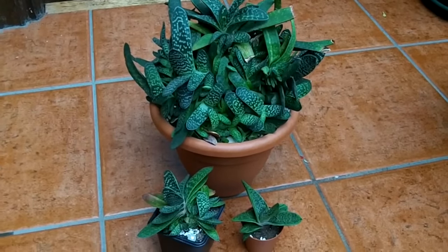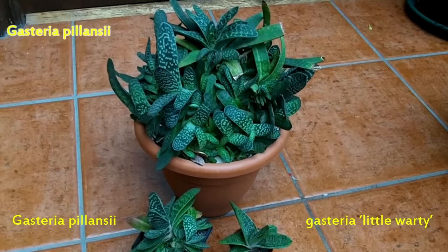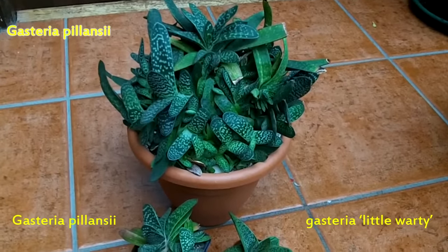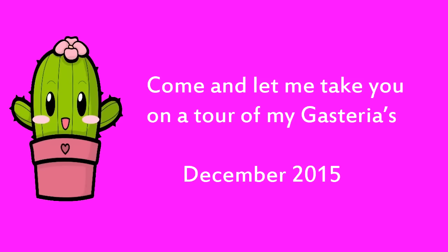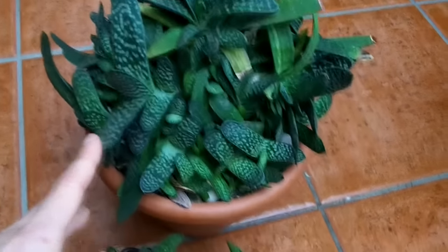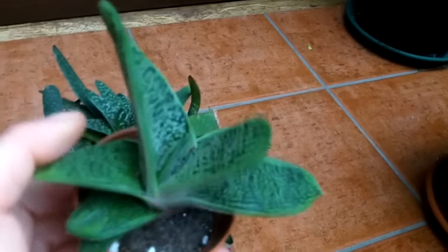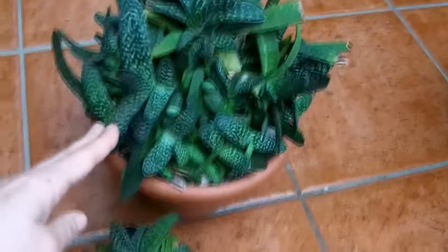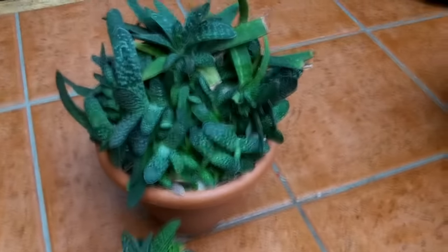Hi guys, it's Lynn here. In this video I'm going to show you how you can care for Gasteria. This was a video request by my wonderful friend Indra here on YouTube. I've had this one for about 20 years, and this is one I got the other month — this is called a Gasteria 'Little Warty' because it has little spots. They're wonderful plants with about 20 different types, and they all originate from South Africa.